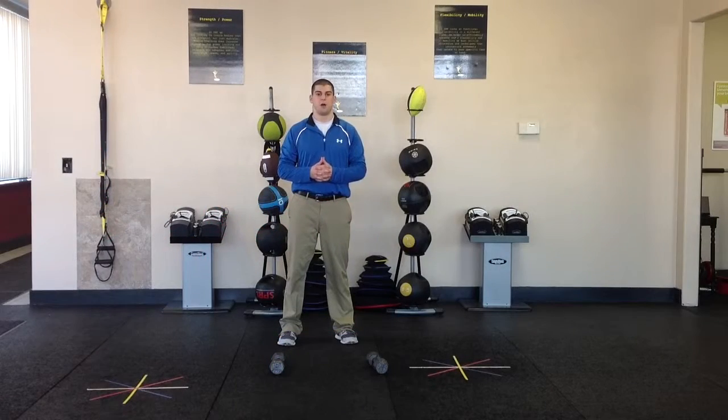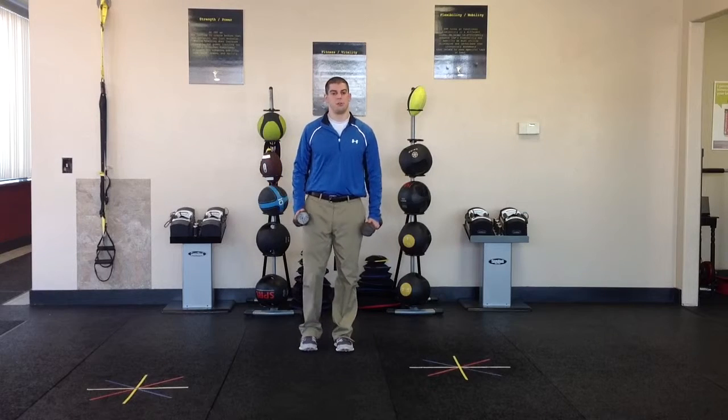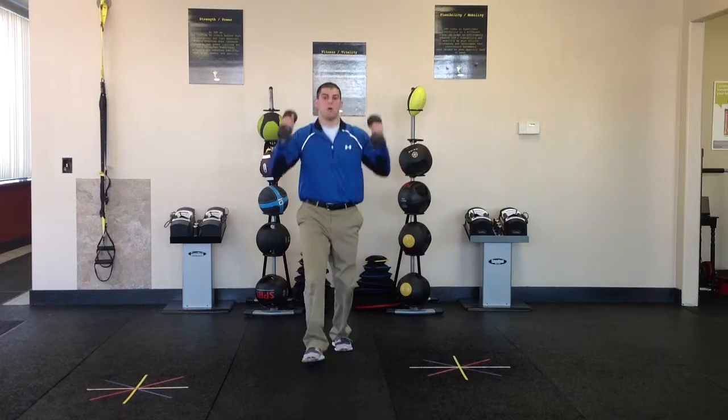The next exercise of our strength power phase is a dumbbell common lifting lunge. We're going to start off by grabbing our dumbbells, with the weight specified below the video. We're going to begin by lunging forward with the right foot, touch the ground with the dumbbells, and then come overhead.